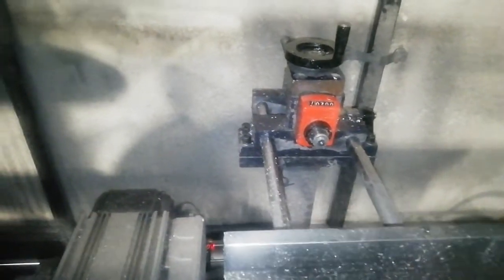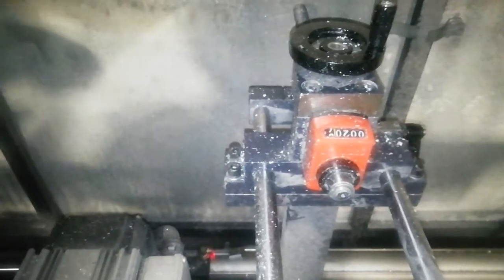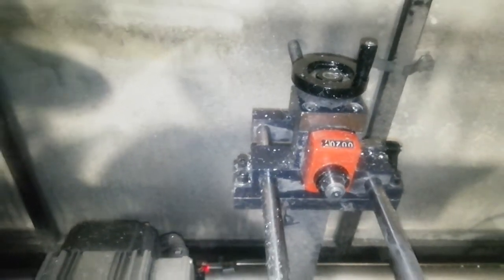You can see here — depth can be set here on the vehicle. There is one handle in C1. And here it shows how much depth is set. You can adjust the depth.